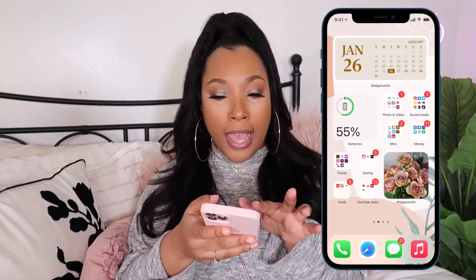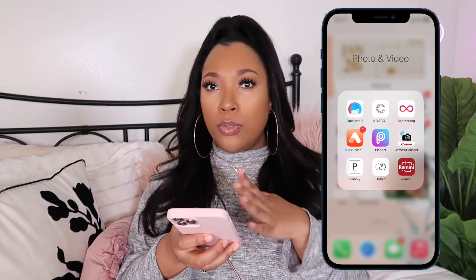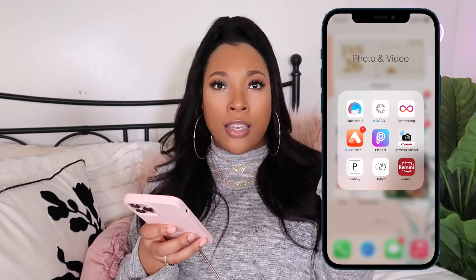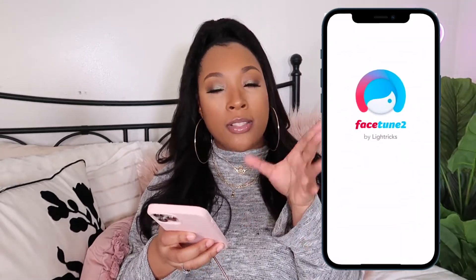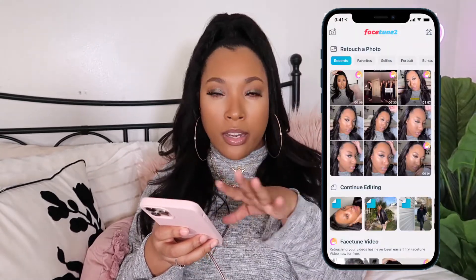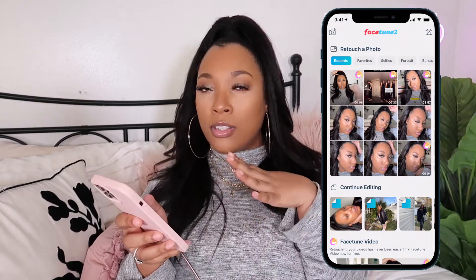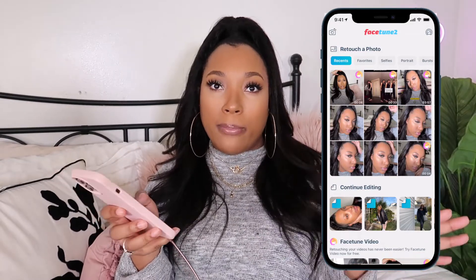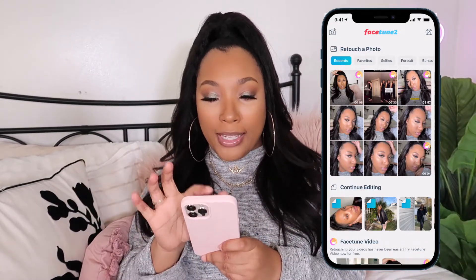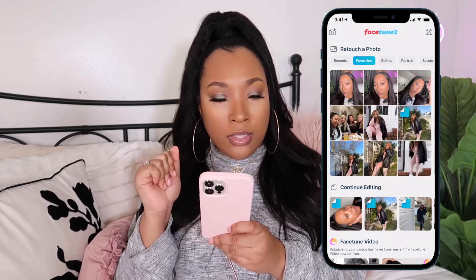Now I'm gonna go ahead and open up the app Facetune 2. This app is what I'm gonna use for anything related to face acne, fixing up something in my hair — the minor details. I'm not going to be doing anything that has to do with lighting, saturation, or anything like that. This is strictly for the stuff that people make fun of you for, like editing out the imperfections, you feel me? So I'm gonna go ahead and go to my favorites and find that picture.